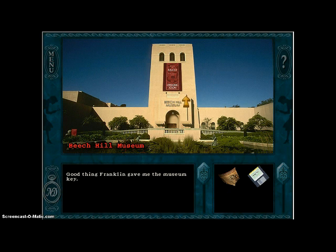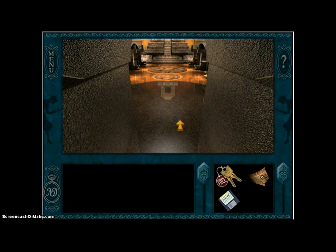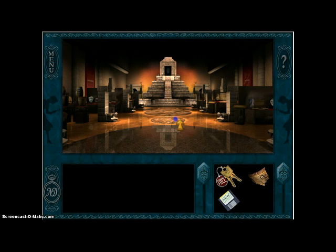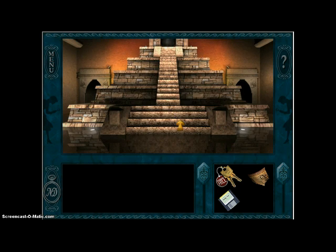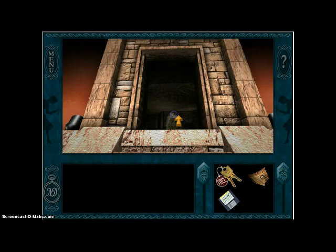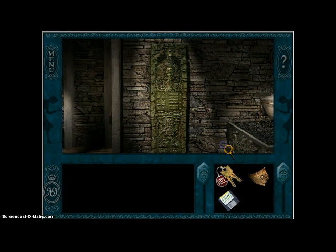Good thing Franklin gave me the museum key. Because that key is — well, actually Nancy, you probably could just pick the lock. But then again, you'd probably be looking pretty suspicious. I'm going to look up in the temple. I need to find a temple keycard. I don't have one of those, so I can't do that.